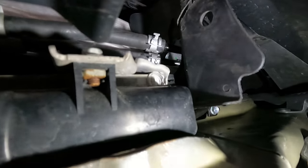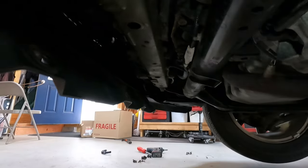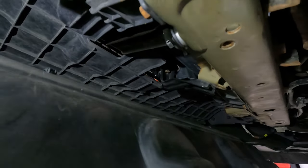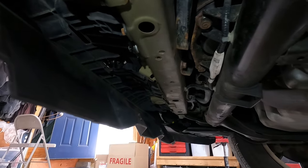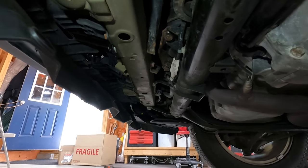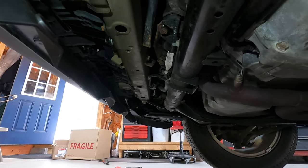Everything is clamped up, put in, bolted in, and tightened. Now just go along and make sure all the clamps are good and tight, you don't have any issues, and all the hoses are pushed on correctly to the length they're supposed to be. Now you just have to put back on everything you took off — the shield with four bolts on the radiator support and the four clips, two on each side, and then the under splash shield. I already showed you where all the bolts are, so button all that up and you should be good.